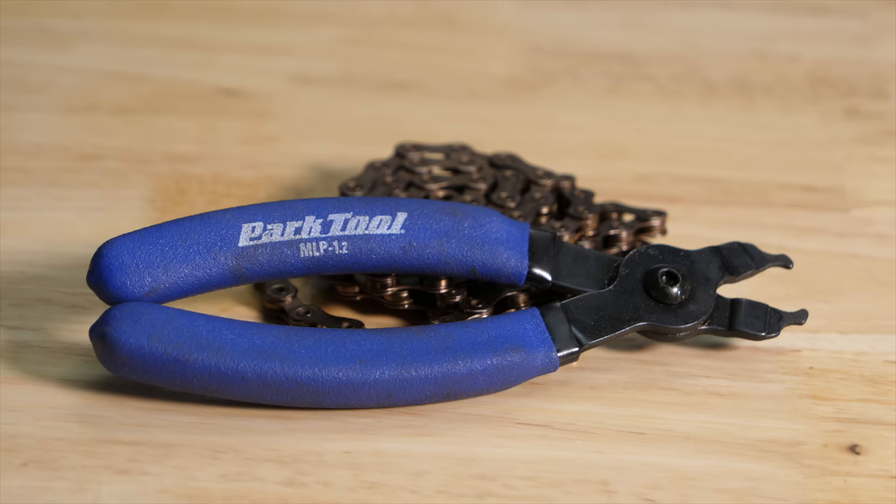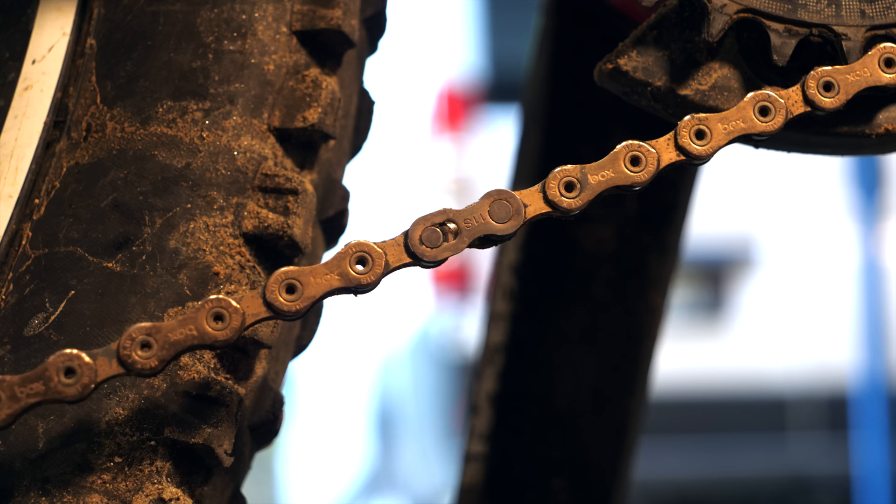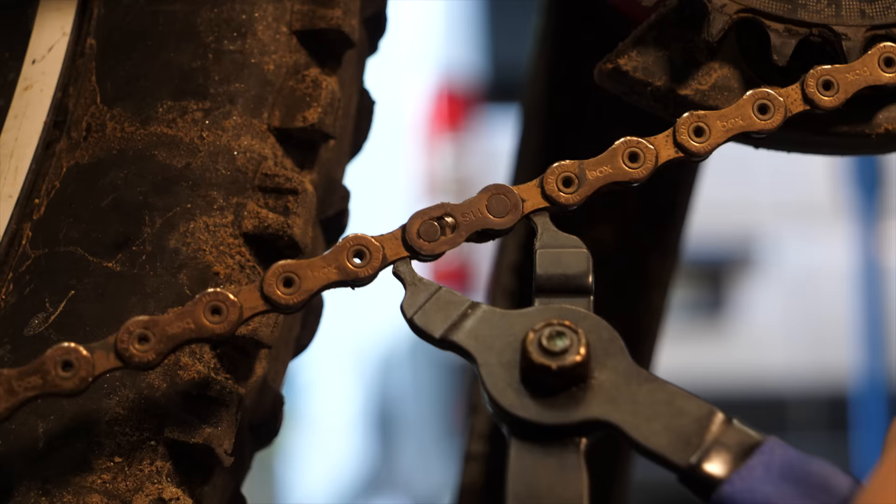Now for a tool I think more of us should own: masterlink pliers. These are made by Park Tool, and I have two pairs of them — one on my bench and one on my car. Not only can they effortlessly release a masterlink, but they can also snap one back together. At $15, they're right in line with what you'd expect a good specialty tool to cost, and if you wrench on your own bike, they'll save you some hassle.